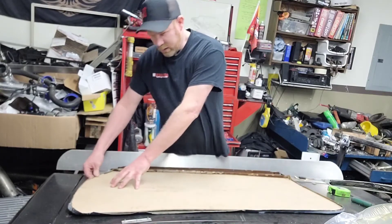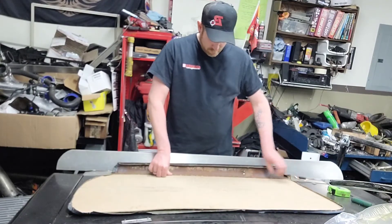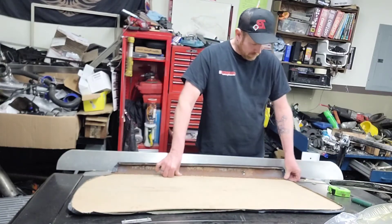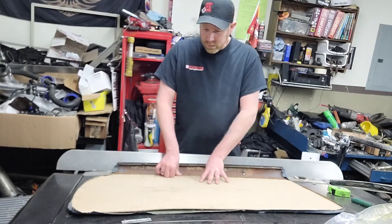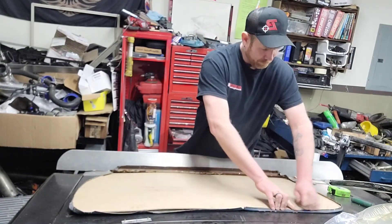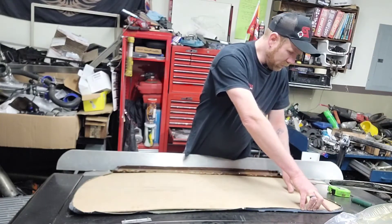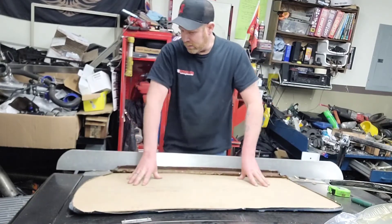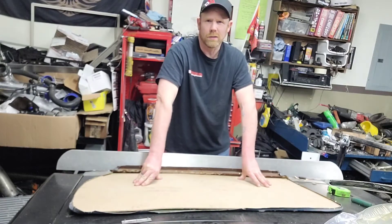I'll get it glued on here and stapled, then we're going to re-dye it black, because we're switching the interior color to black. I'm not a big blue fan — I like the color blue, but not interior-wise. It's actually going to turn out pretty good. I'll be tracing out the other side and doing the other side, and take some more video of it when it's done. You can save yourself a lot of money just by trying to take on little projects like this.